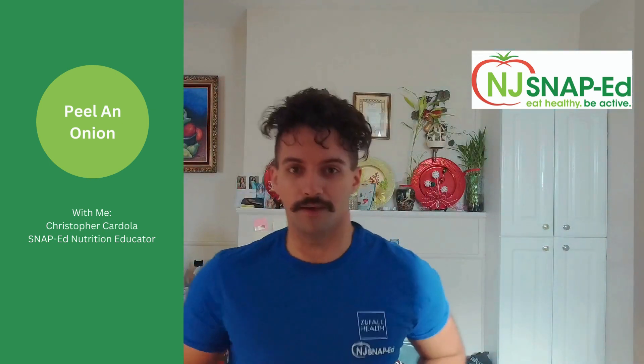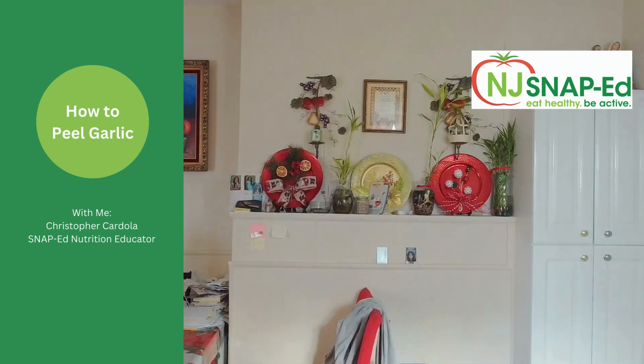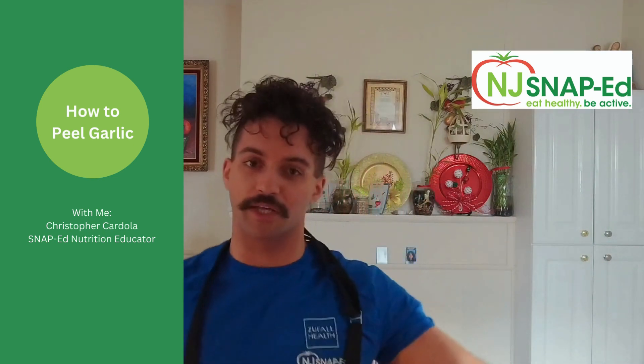Oh, I didn't see you there. One second. Okay, much better. What's up? What can I help you with?